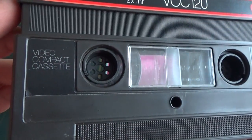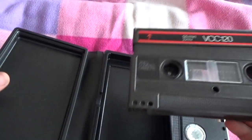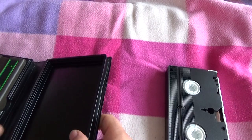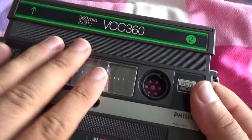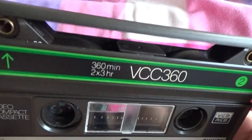Compact videocassette — it's a deck. And it means two sides, three hours each. This side is three hours and this side is three hours, giving us six hours total.